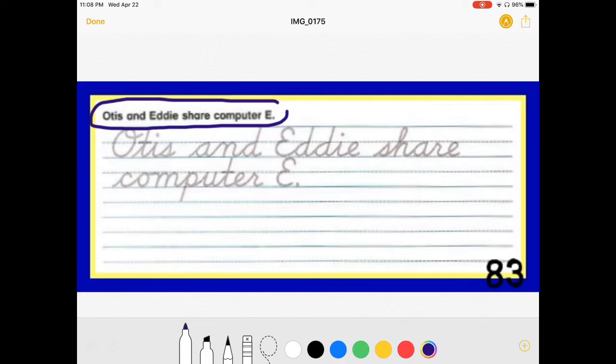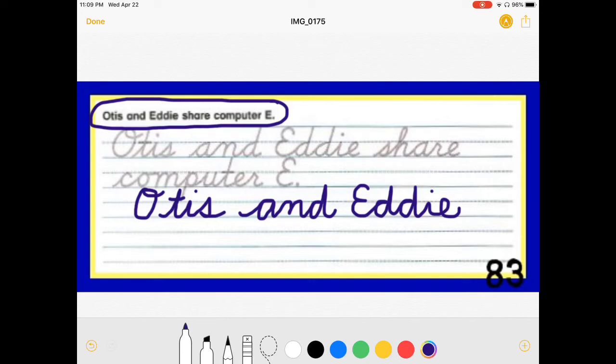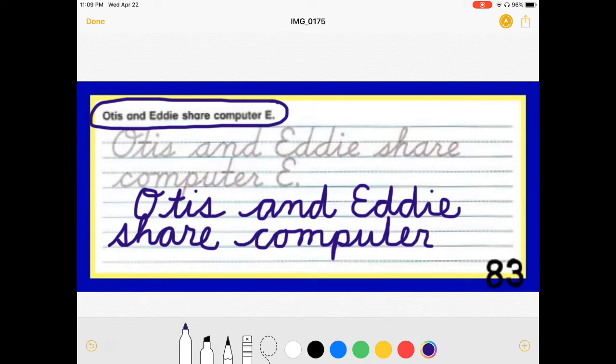Can anyone tell me who shares computer E? Otis and Eddie share computer E. I am going to go ahead and start right below where they wrote capital O. Charlie Brown. T to the top. I. S with a point. Dot and cross. Otis. And remember lowercase A does have the uphill stroke. Two humps. D. And here's Eddie — D, D, I, E. Otis and Eddie share — S to the point. H, A, R, little cliff, E. Computer — you go uphill with your C. E, O, into the M. One, two, three. Computer. There's my U. T to the top. E. R. Little cliff. Cross your T. Computer E. And it is capitalized because it's the name of the computer. Period.